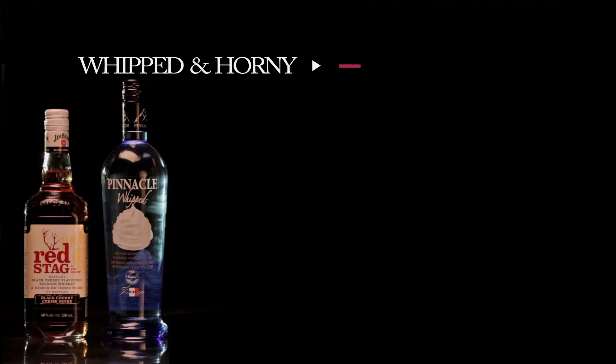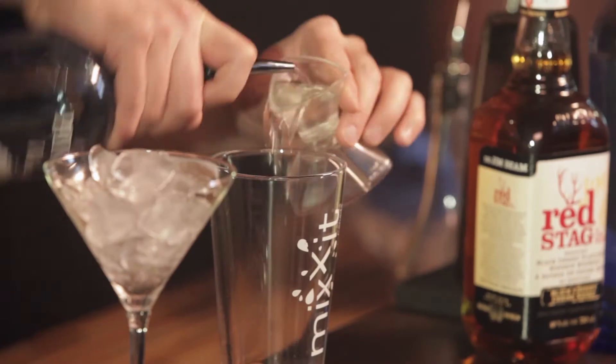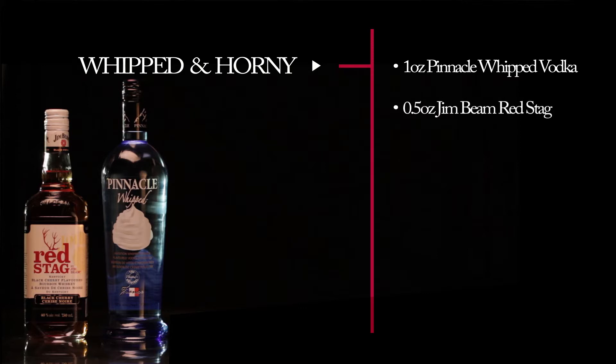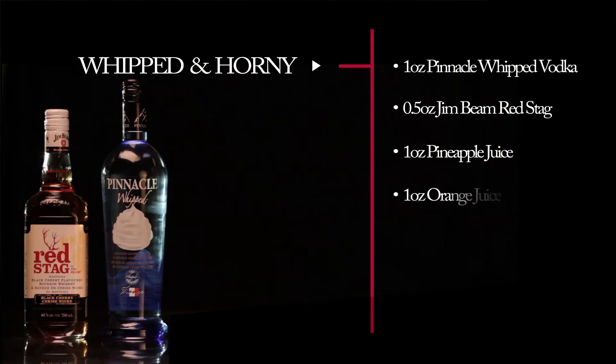In the mixing glass: one ounce Pinnacle Whipped Vodka, half an ounce of Jim Beam Red Stag. We're going to put in an ounce of pineapple juice, and one ounce of orange juice.